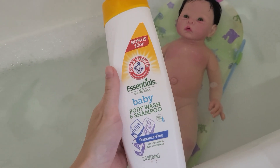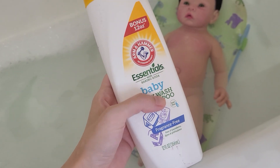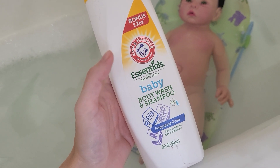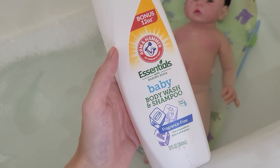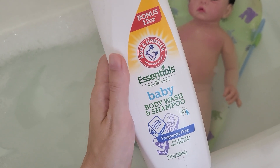The second thing that is vital is making sure that you use a bubble bath that doesn't have any scent. A fragrance-free one like this Arm & Hammer Essentials will work great — and I got this at the dollar store.